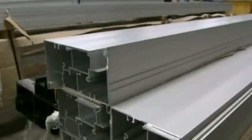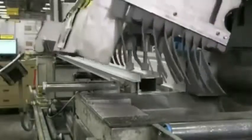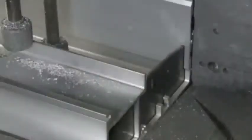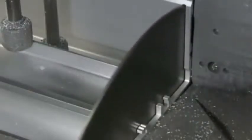The door structure and frame are made of aluminum that's been heated to a softened state. It's then forced through a die to give it a specific shape. A computer-guided saw cuts these aluminum pieces to the length required for this order.